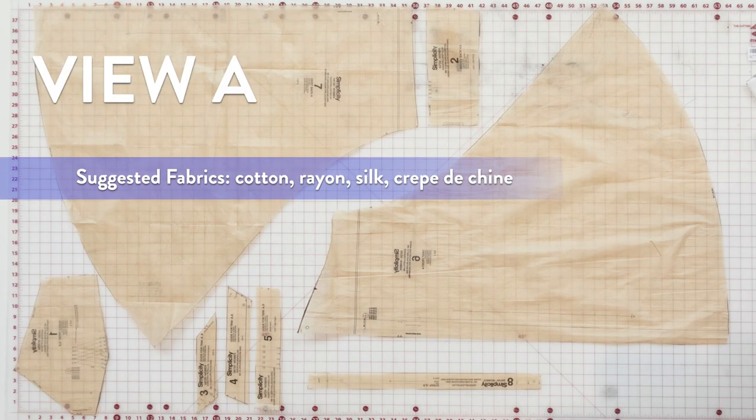For View A, you want to have: pattern piece number one, bodice front; pattern piece number two, bodice back; pattern piece number three, guide for trim; pattern piece number four, guide for trim; pattern piece number five, guide for trim; pattern piece number six, skirt front; pattern piece number seven, skirt back; and pattern piece number eight, straps.